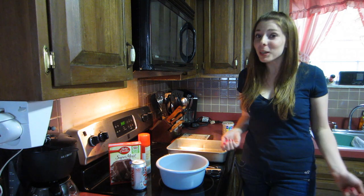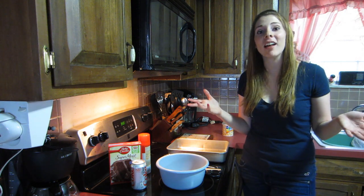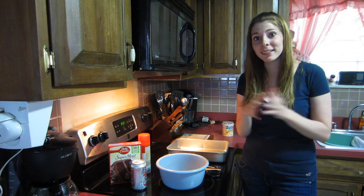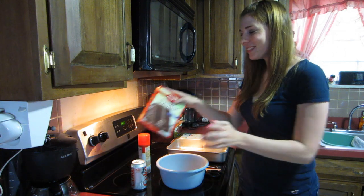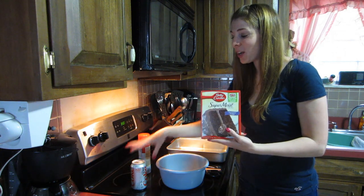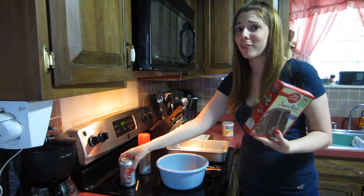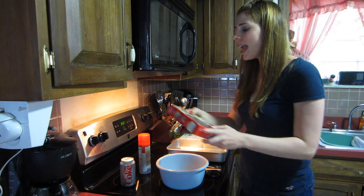Hey guys, it's Serena, welcome to 'Let Me Try That' where I find tons of different things online and try to do them myself, from cooking to crafts to anything DIY. Today I'm making chocolate cake with a can of soda. I've seen this recipe online a bajillion times over the past two months.